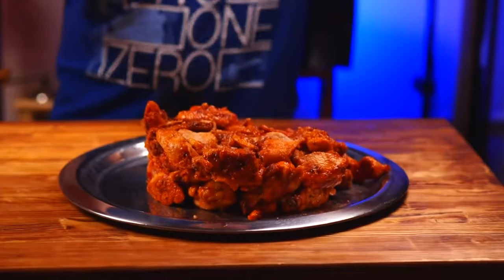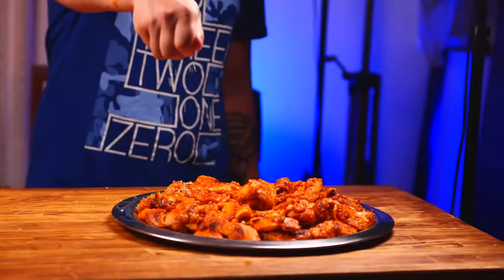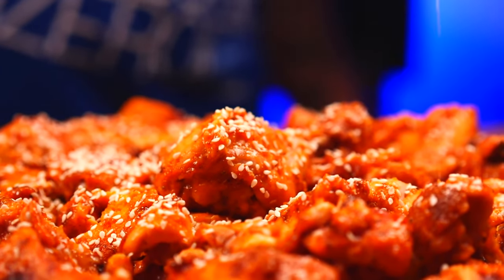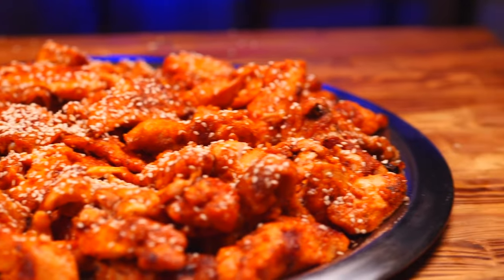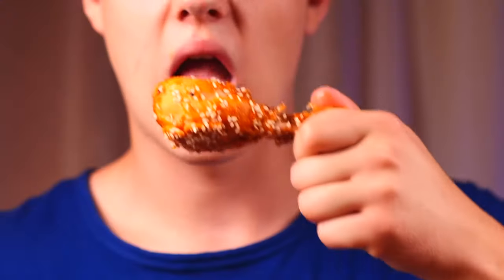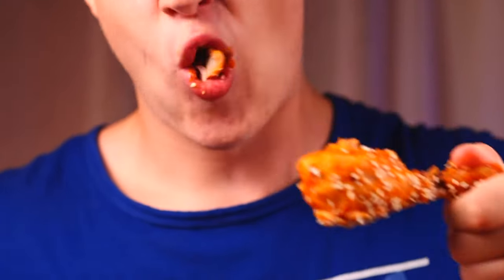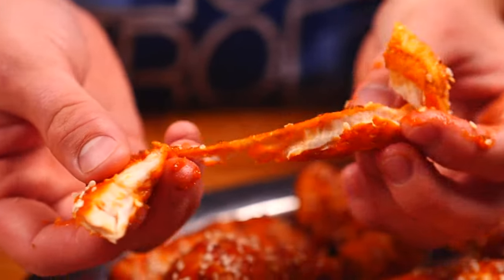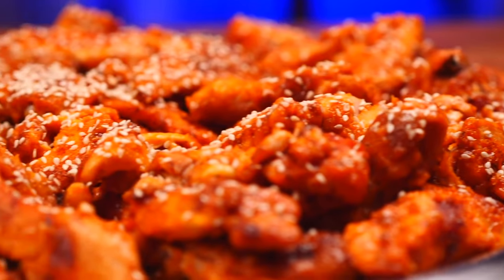We dump all this out on a tray, level it out, and sprinkle with sesame seeds. And now we have a delicious snack for a whole group of friends to enjoy. In terms of price and taste, this is the best dish for today. I myself ate a third of the tray after filming and barely stopped. Therefore, be sure to try this at home.